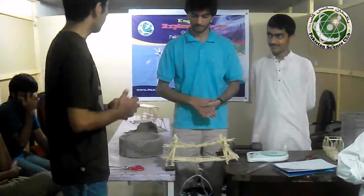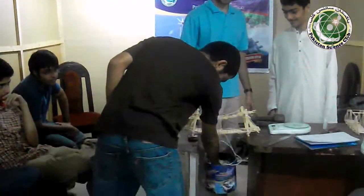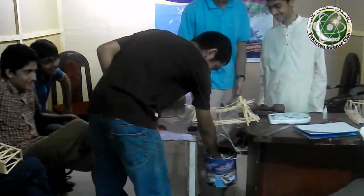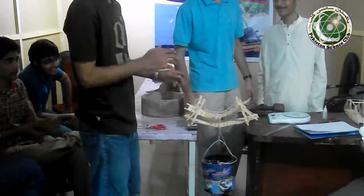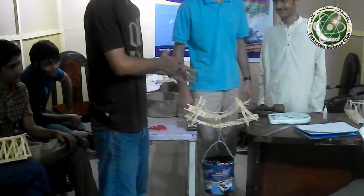Let's see in terms of practicality how much it can hold. Now we add 0.5 kg. Now we add more weight. You can see that as a suspension bridge, the structure is holding. This is due to its suspension. We can see the previous bridge reached this point.